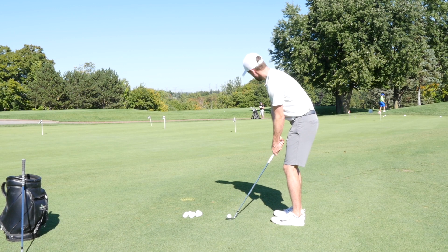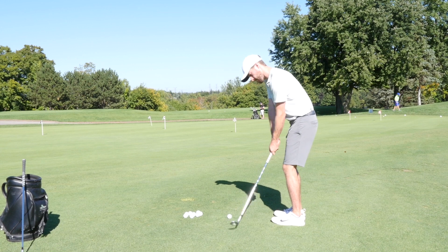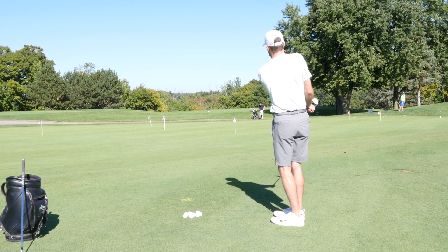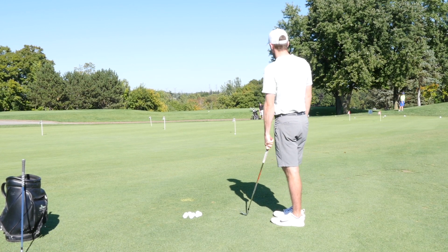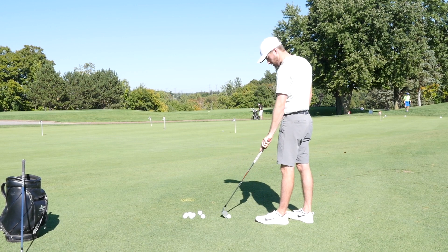Hey, what's up everybody? Here at Cedar Ray Golf Club where Matt and I are members, just hanging out hitting some chips. I'm going to run Matt through a series of chips to show you guys how to use the bounce properly and how we can apply it to a real in-game setting.